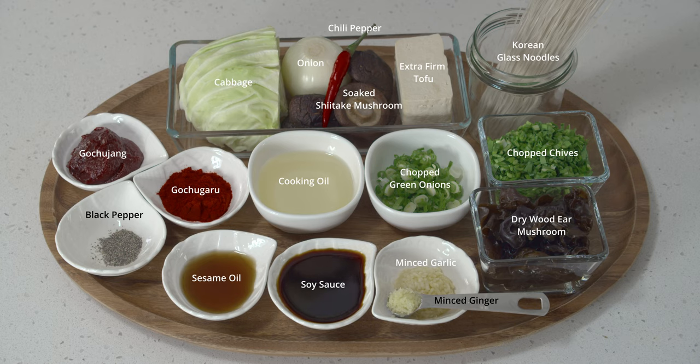And the rest of the ingredients are simple — just some vegetables. Anything you like but make sure they have lower moisture content. I'm using cabbage — the Taiwanese kind, so that's sweeter. Some onions, dry shiitake mushrooms that's been soaked. I'm using extra firm tofu today and I don't have to press them. And some dangmyeon, the Korean glass noodles. Chives and green onions.